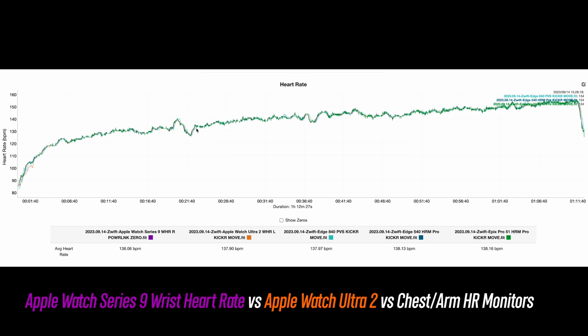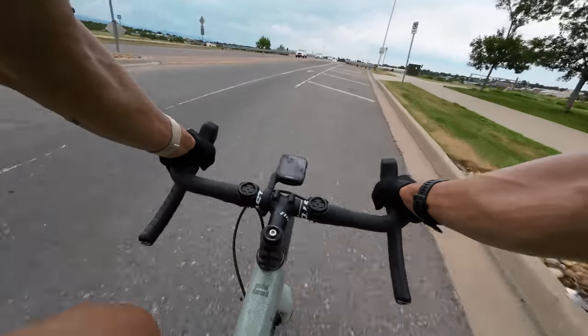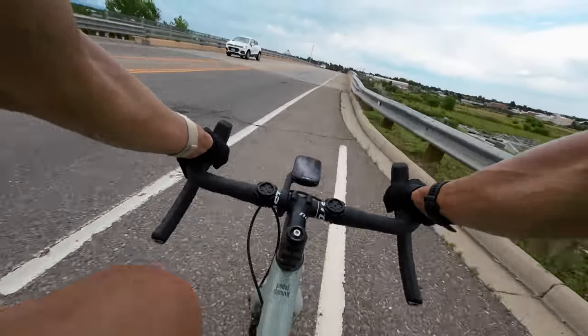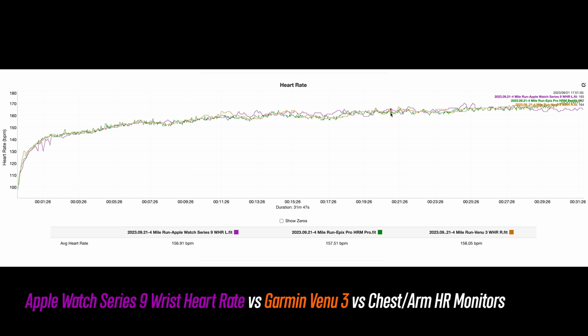There was a little moment at the beginning of the indoor ride where the Ultra 2 actually wandered a little bit, but that's something that can happen with Apple Watches — it can take a few minutes to lock onto heart rate initially. Taking it outside for some road biking, the Series 9 does a great job as well. With road biking, there are a few things that can throw off accuracy such as vibrations from the handlebars and bumps on the road that could make the watch bounce around on your wrist. You may see a few spots where it's not quite as accurate, but overall this is great.